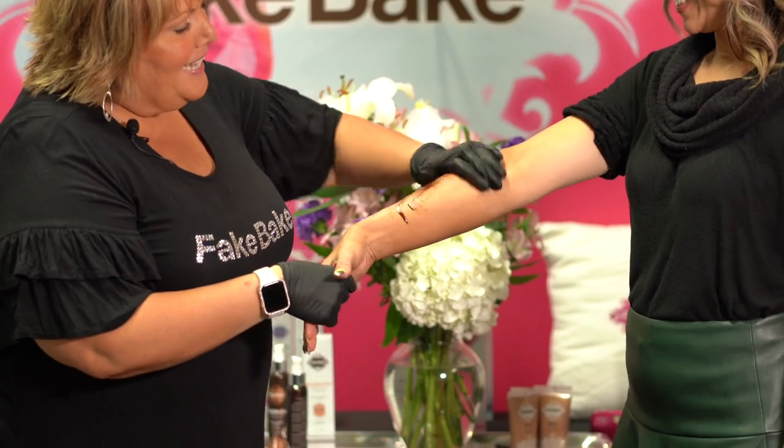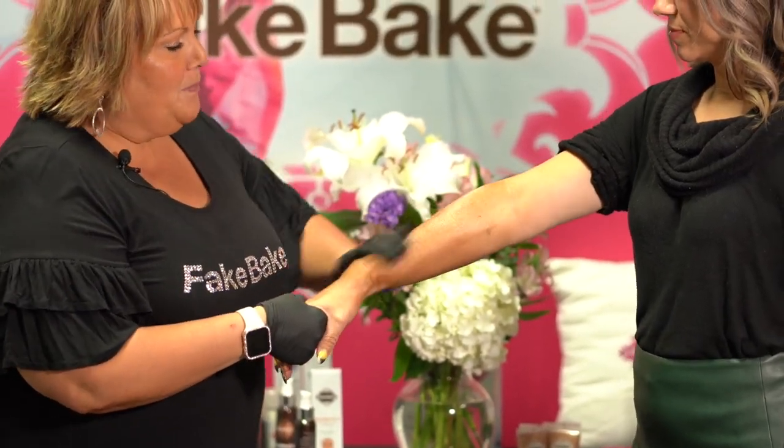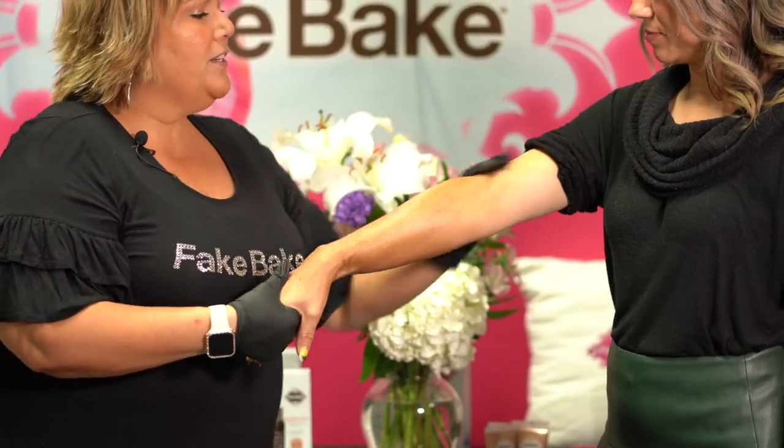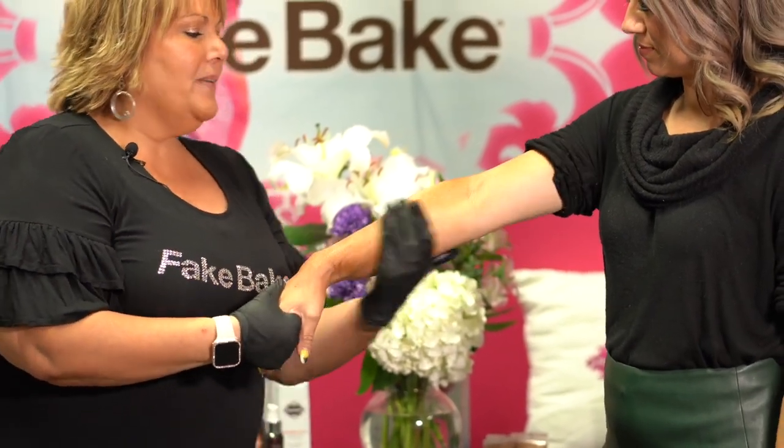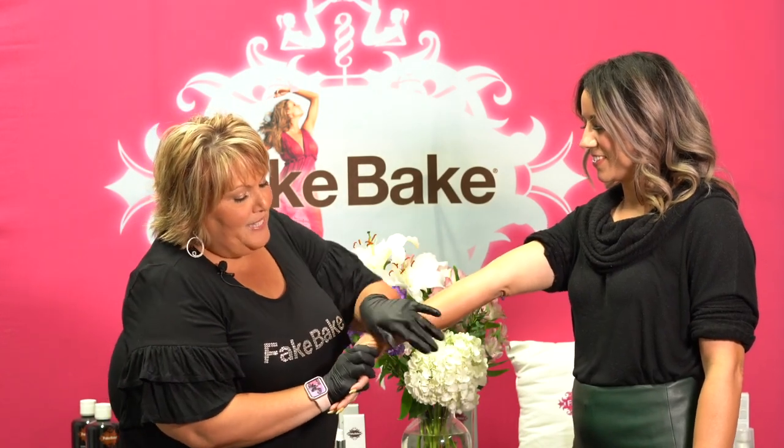Apply in circular motions. That color guide is going to help so you can see where you've been and where you haven't been, and get it on evenly. The espresso tan is one of our darkest tanners.